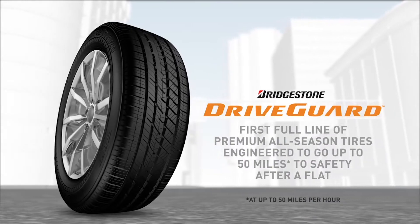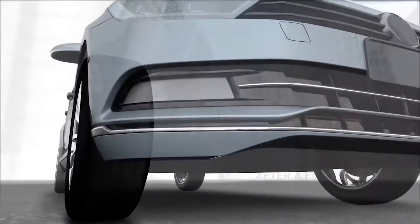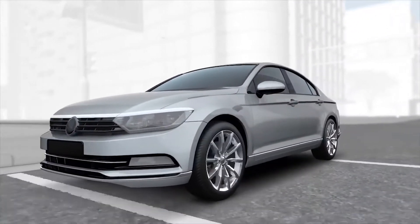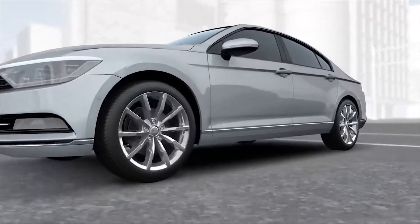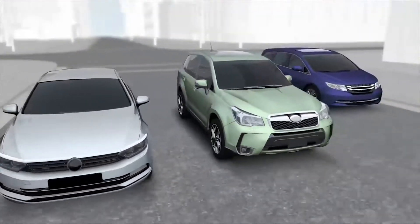With a growing reputation for the comfort and quiet ride of a touring tire, DriveGuard is continuing its forward momentum, extending its reach as a premium all-season tire for sedans and coupes to include sizes for CUVs and minivans.